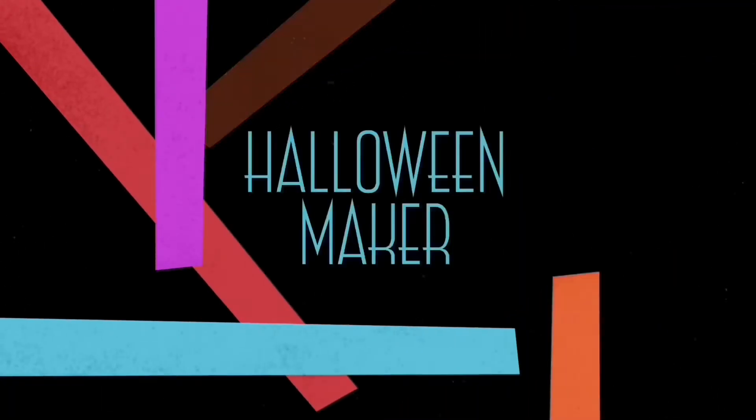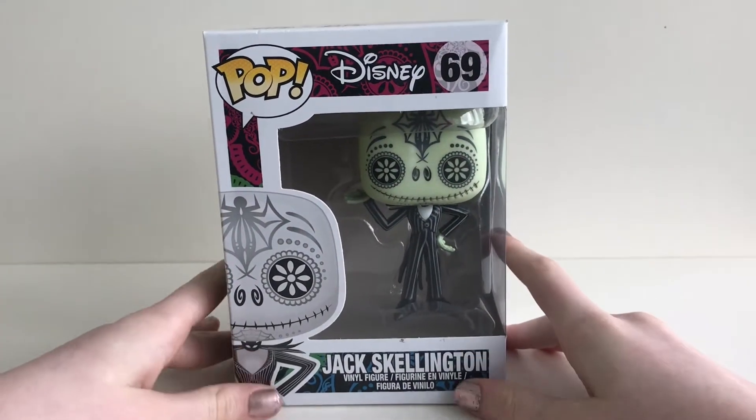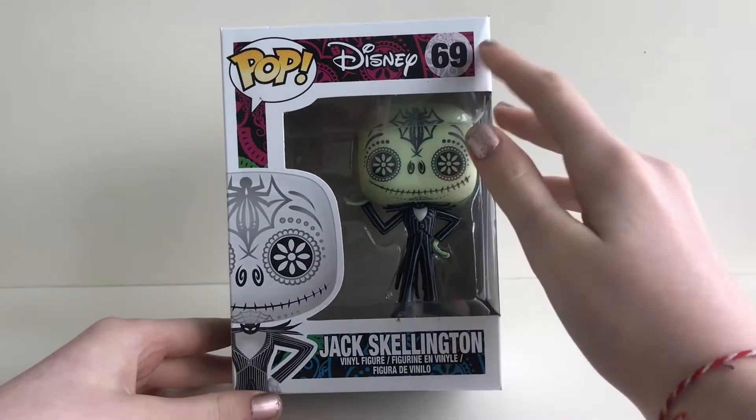Welcome to the channel for all your pops. Hey guys, today the pop we're going to be unboxing is Day of the Dead Jack Skellington number 69.